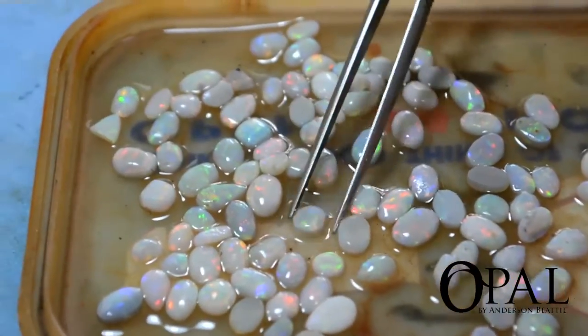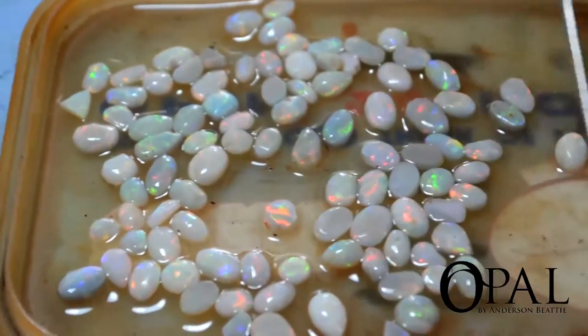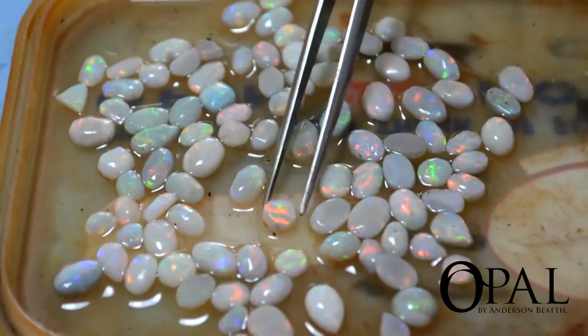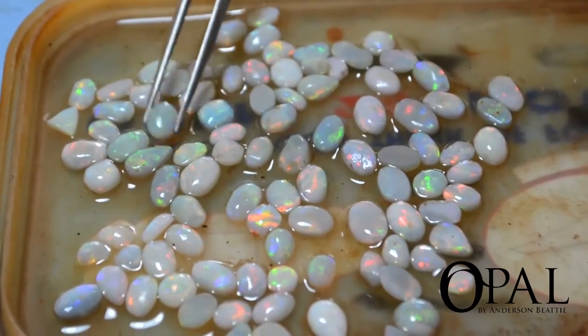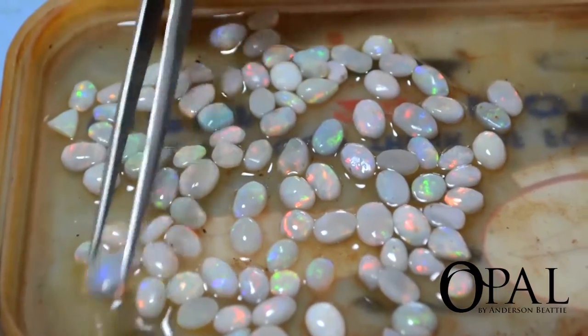So are these all solids or are they doublets? No, these will all be cut as solids. The material that would cut doublets is the material I've just glued onto the back smithel. And these will all be solids — solids being crystal opal, white opal, semi-black, and there'll be the odd grey-based semi-black.